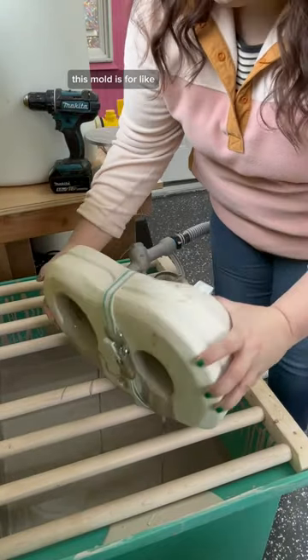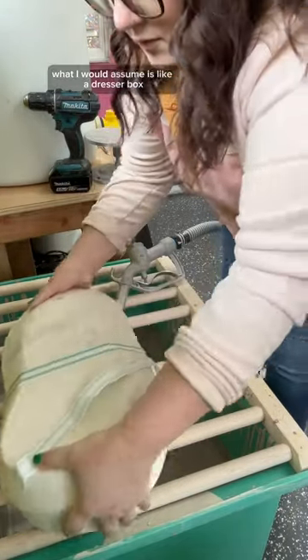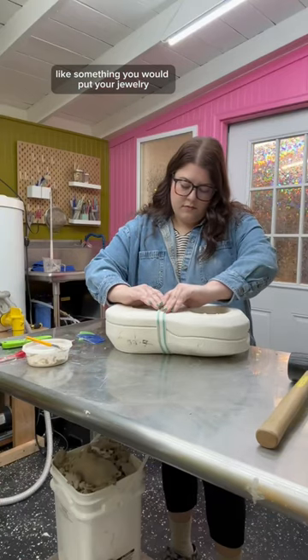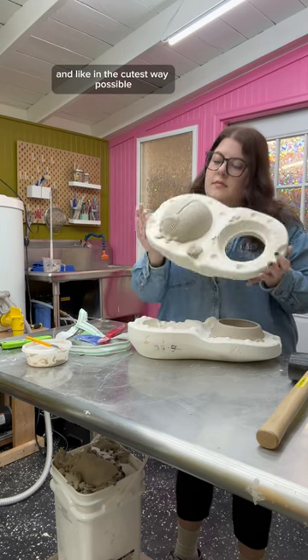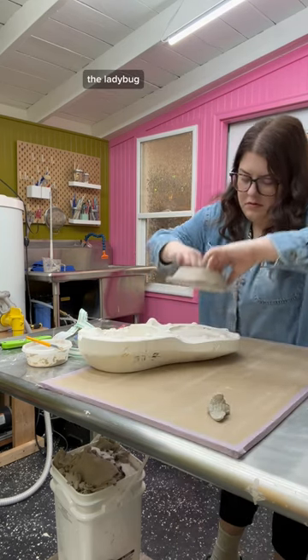This mold is for what I would assume is like a dresser box — like something you would put your jewelry or little trinkets in — but it's shaped like a ladybug, and in the cutest way possible, because the whole thing is the ladybug.